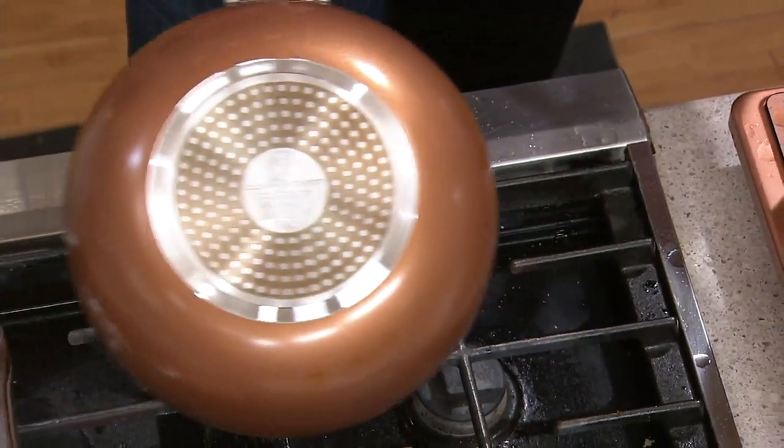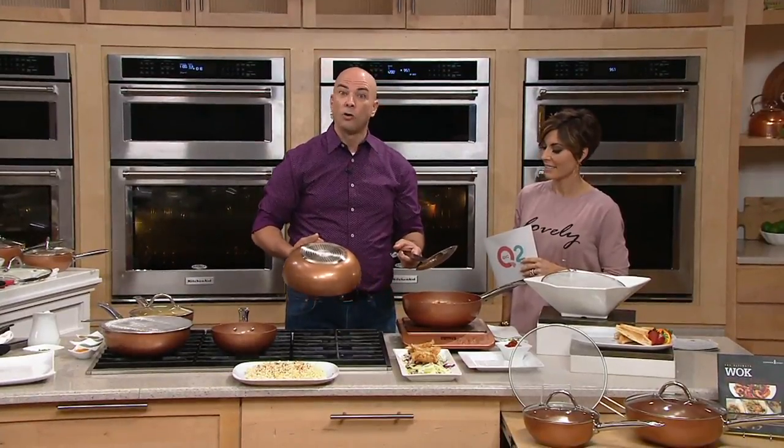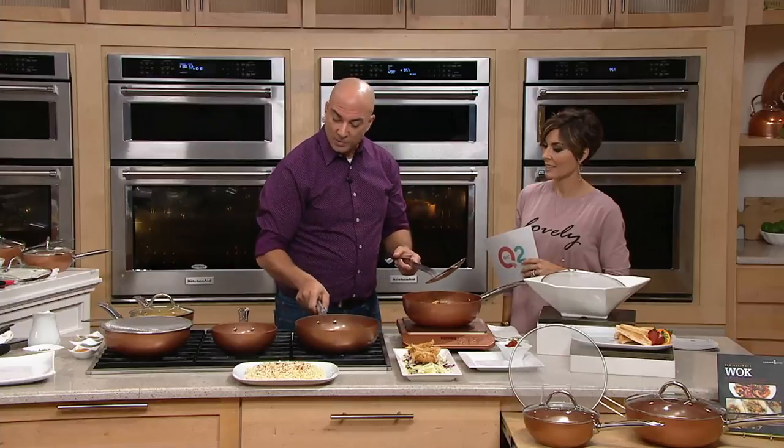The induction plate makes it safe to use on any type of cooktop — whether you have gas, ceramic, glass top, electric range, induction burner, or a gas grill. You can also put it in the oven, and it's heat safe up to 850 degrees.